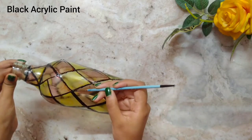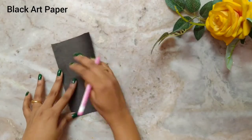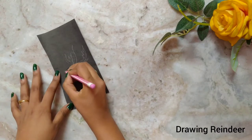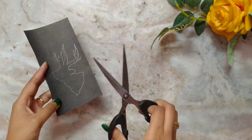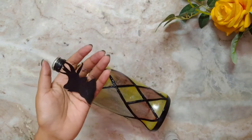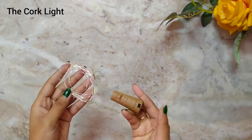I am adding black acrylic paint on the outliner to make it more beautiful — this is optional. Now take one black art paper to draw the reindeer over it. I will cut the reindeer and attach it on the bottle with glue. If you want, you can also draw the reindeer directly on the bottle with black acrylic paint.